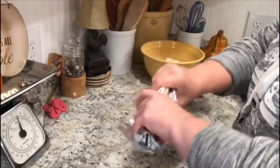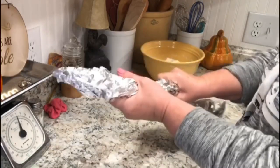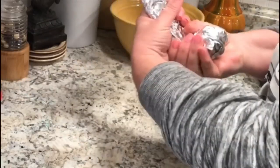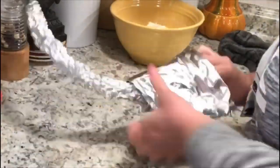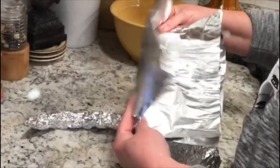Grab some kitchen foil — doesn't matter what brand — and start shaping antlers out of the foil. Get the basic shape down. You want the base of the antler a little bit wider, so I folded it over to get the overall length I wanted. If you need more thickness in an area, just add more foil. I'm pounding that end down because the bottom of the antler is flat, then I'm using it to create horns that I can attach with more foil.